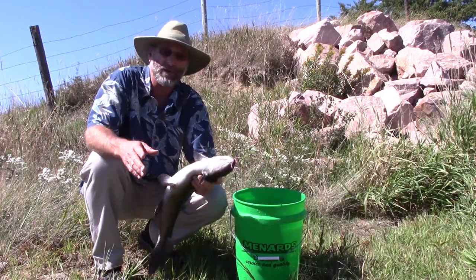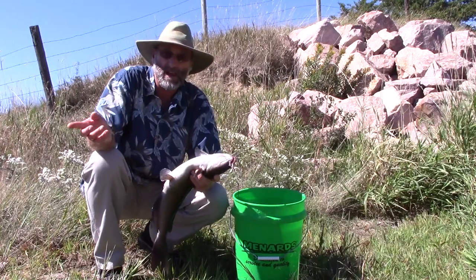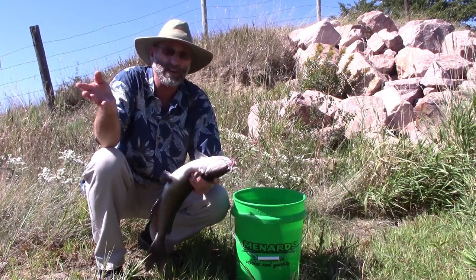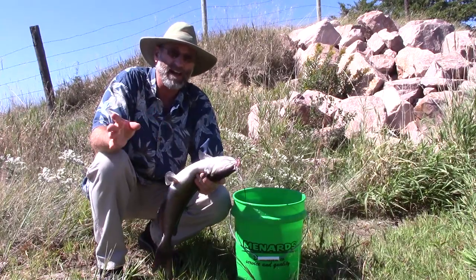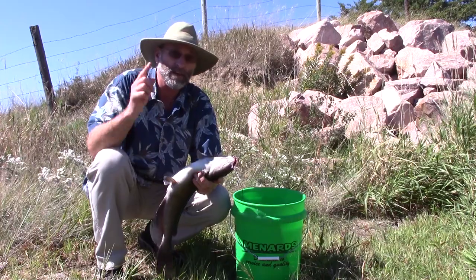You might ask why I do it this way - why I don't use a stringer when bank fishing. I've done that before and had snapping turtles eating on my fish without me even knowing it was happening. You also have fish die on a stringer without knowing. Worst thing that happens: the minute they're dead, get them on ice. That's why I do it this way.